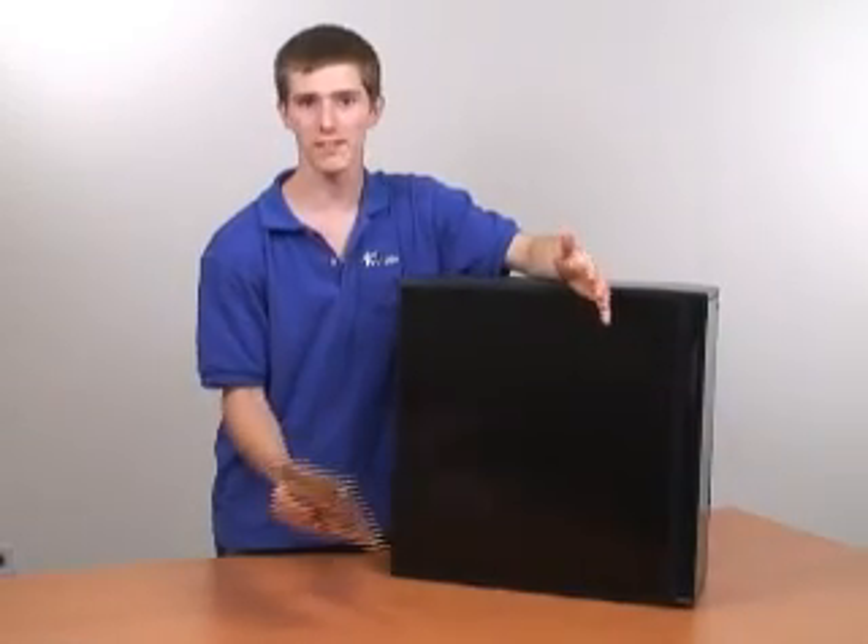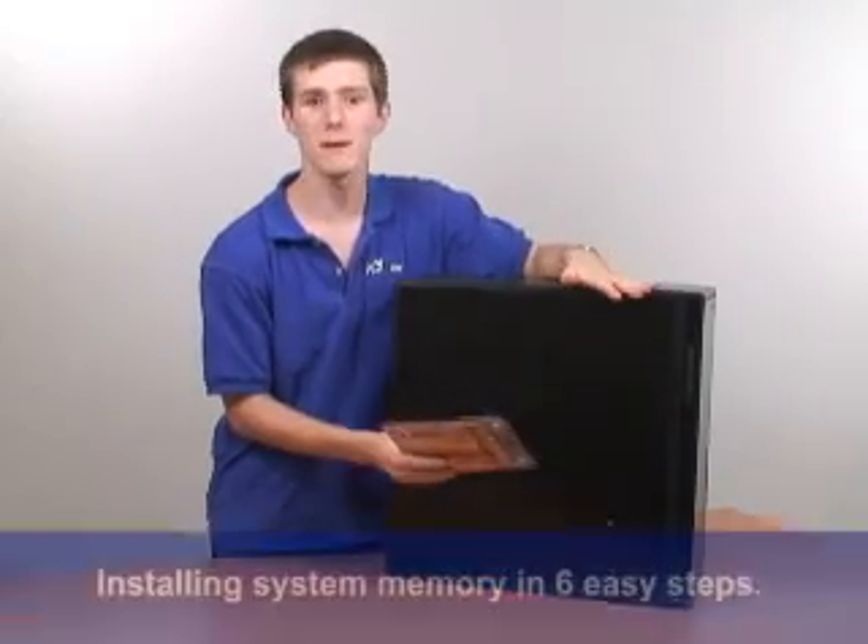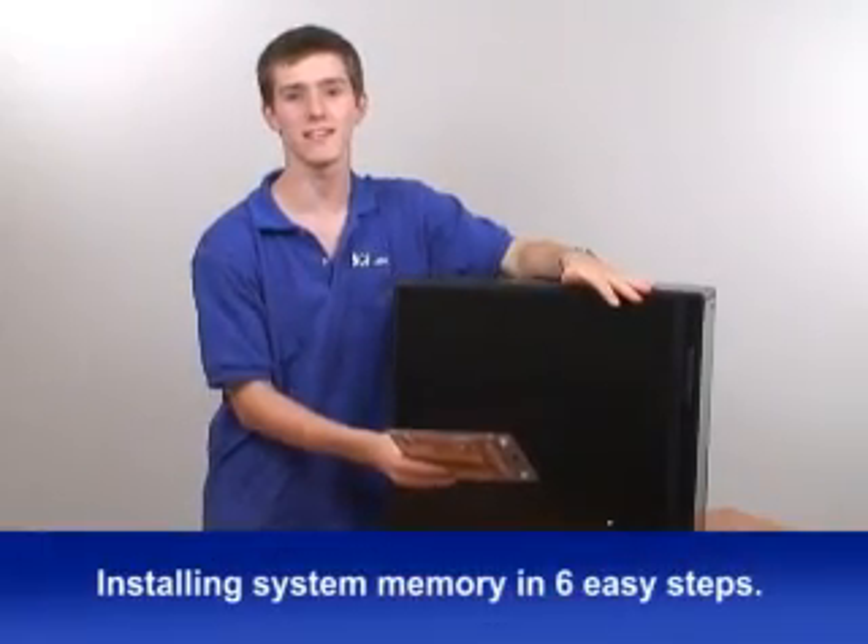Hi, my name is Linus Sebastian. Welcome to NCIX Tech Tips. Today we'll be learning how to upgrade your system memory in six easy steps that take less than 10 minutes.